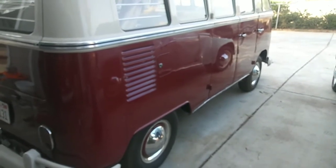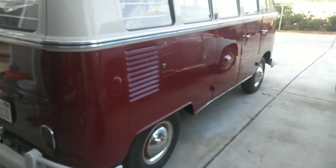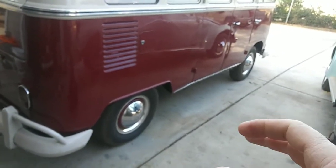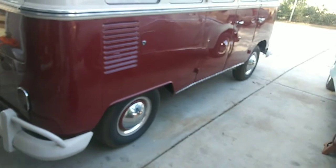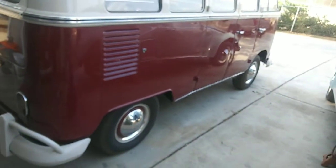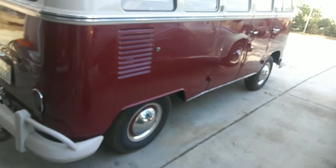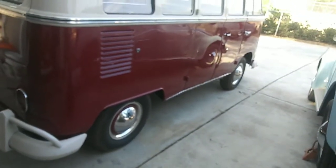Do you think Volkswagen actually R&D'd the cool tin and figured out whether it's really going to run cooler on a Type 1 or Type 2 versus stock factory tin? No — they're not going to spend that money. The engineering logic is solid: metering the air going through the cylinders and diverting it to the cylinder head — where your combustion and most of the heat actually occur — makes absolute engineering sense. Less heat is in the cylinder itself, more is in the head, so putting more air through the head is the right approach.